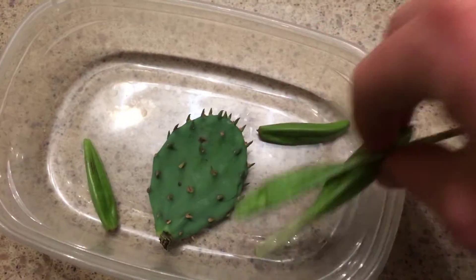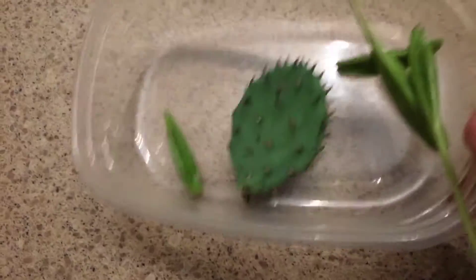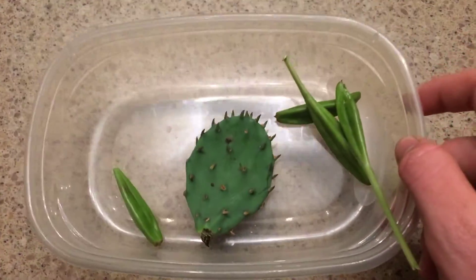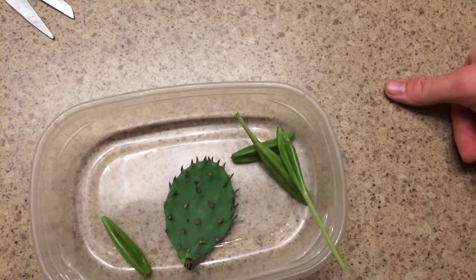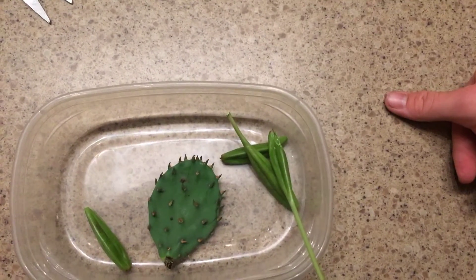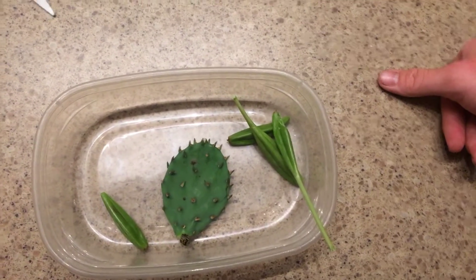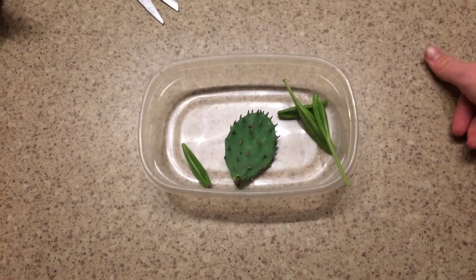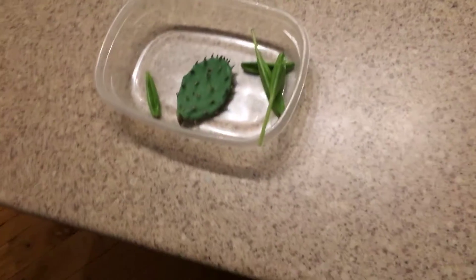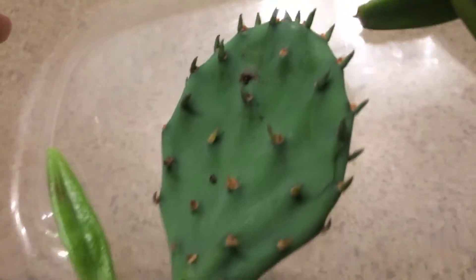These are actually some flower seed pods I took over — they're drying out. Just letting them scab over. I heard they can root themselves on their own, but I'm not going to take that chance. I'm going to go get rooting hormone so it has a better chance of growing. Anyway, that's basically what I did.